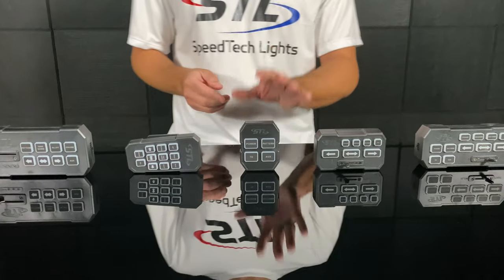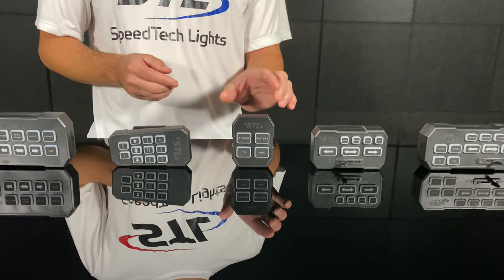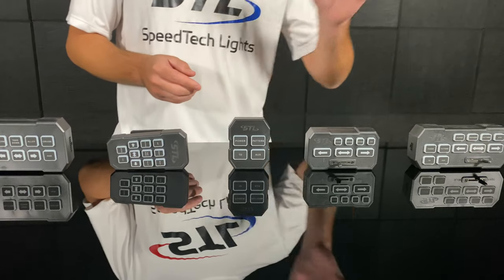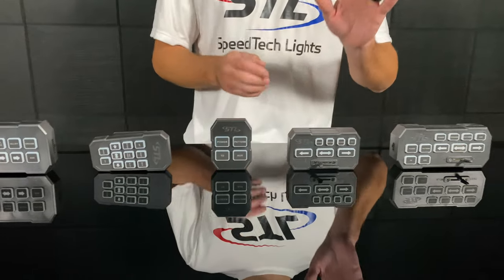Moving over to our Grand Control — our Grand Control will work with our standard Raptors and our Raptor Super Takedown models, as well as our K Force Micro 21 and K Force 27 mini light bars.